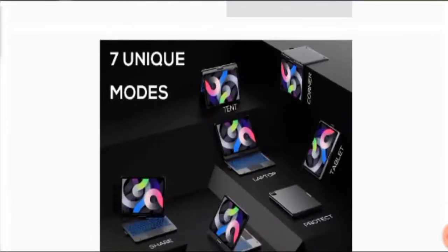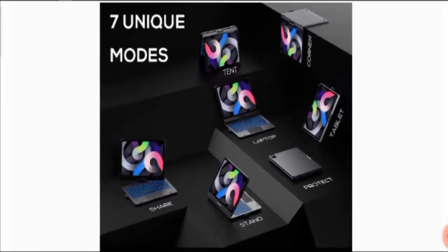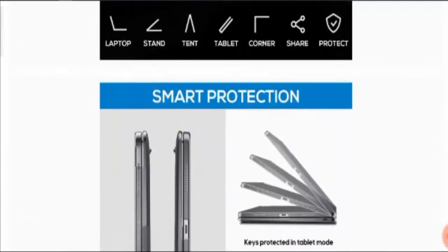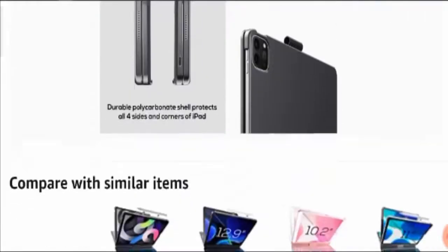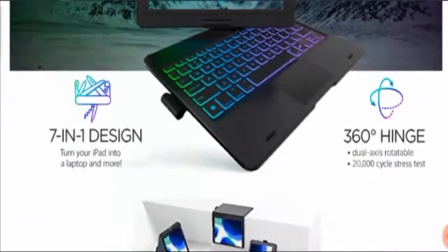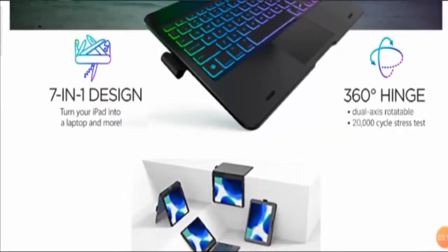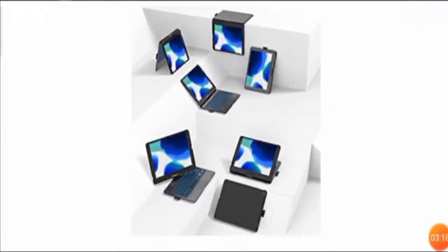Moving further, you will find that it comes with seven unique modes. All the modes are given here: you can make it into a laptop mode, a corner mode, a tent mode, a tablet mode, a protected mode, a stand, and a sheer mode. You can see pictures of all the modes here. It also has a 360-degree hinge that is dual-axis rotatable, and a 20,000-cycle stress test has been passed before this product was introduced to the market. It turns your iPad into a laptop and more.